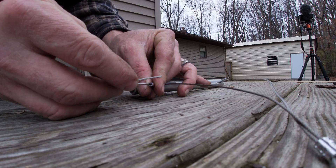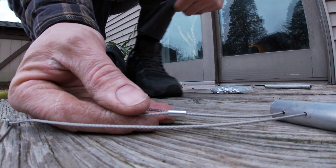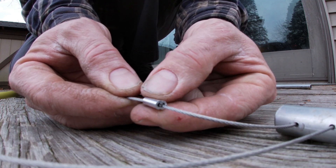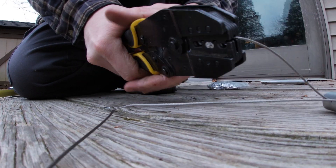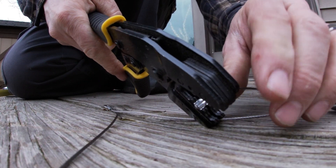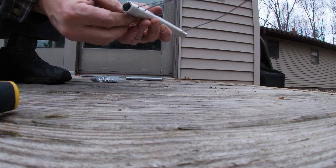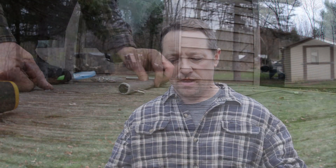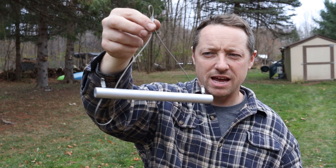I like to push it out right to where it stops, get it right here, pull it one more time and crimp it. This crimping tool is amazing. And that's that. Okay you guys, so there you are — that's your small game gambrel.